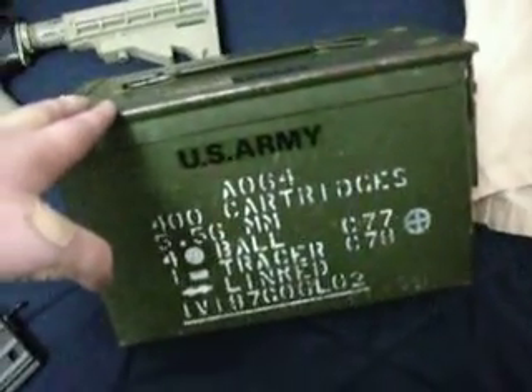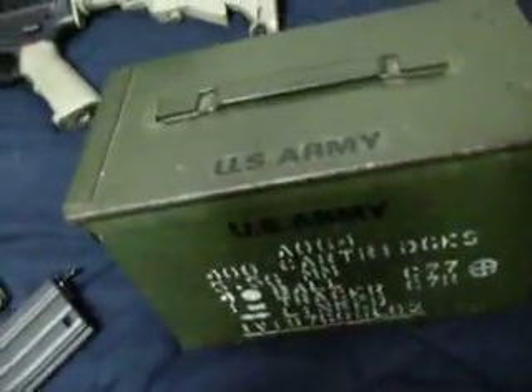I got this from my stepbrother — he got it from his grandpa, who used to be in the army.